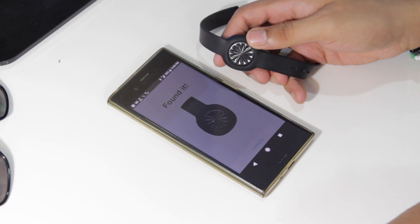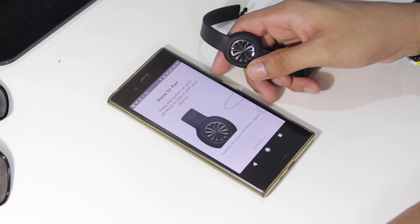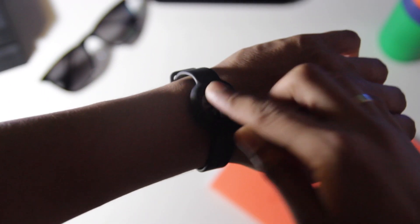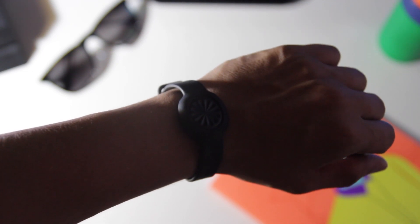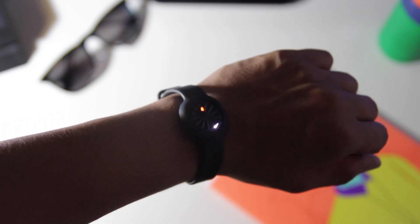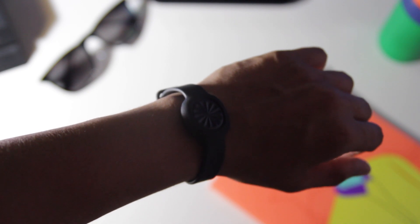Let me talk about the modes this watch has. The first is walking mode, or normal mode, which is the default. Once you press it, it will show you how much you have walked, and it displays this with the help of indicator lights — pretty cool.